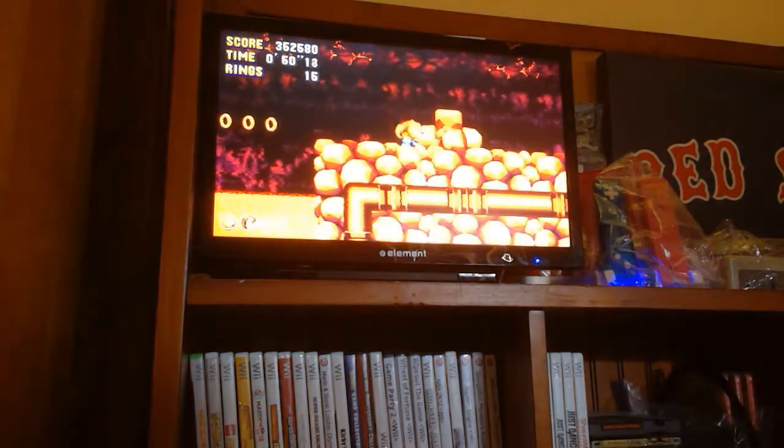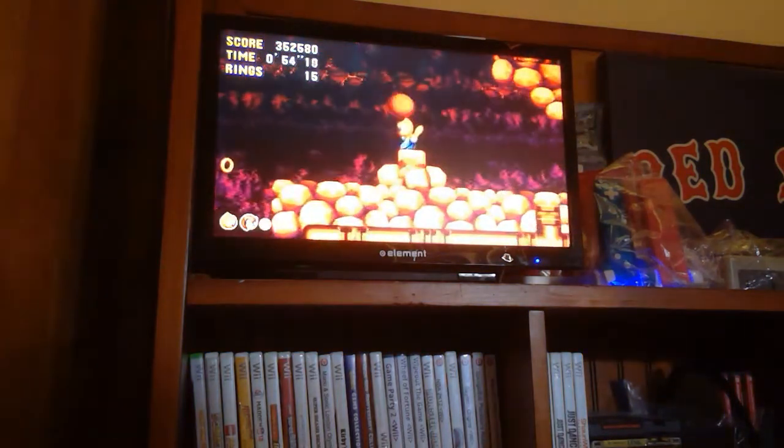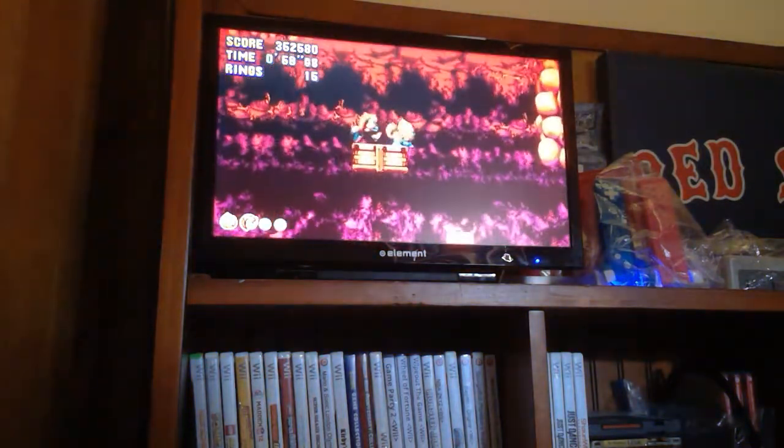Yeah, so far I really like this controller. This might be one of my go-to controllers. I mainly got this for multiplayer, but it's also just nice to play by yourself.